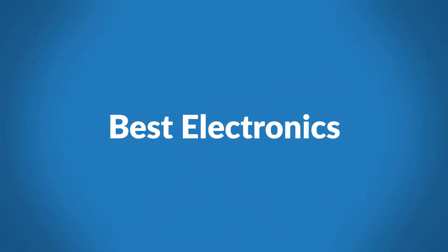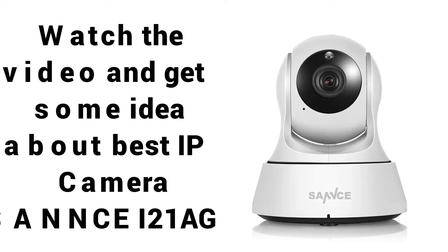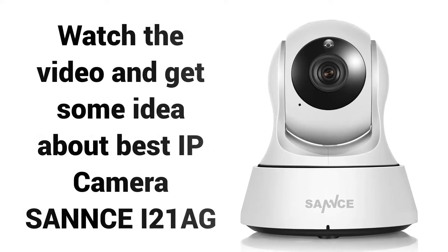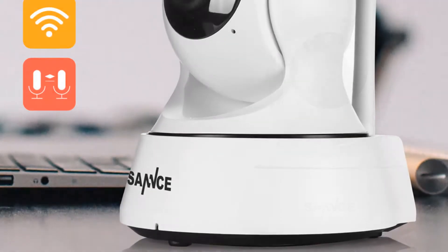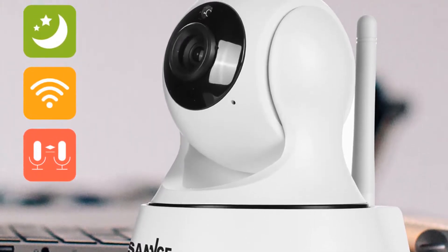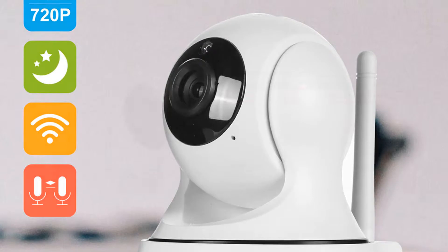Welcome to Best Electronics. Are you looking for a cheap outdoor camera in 2018? Watch the video and get some idea about the Best IP Camera, Sans i21AG. If you're looking for a high quality IP camera, then the Sans i21AG is a great choice for you.